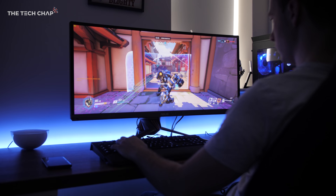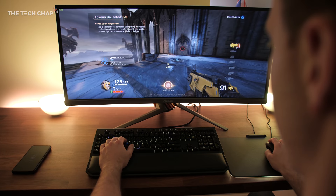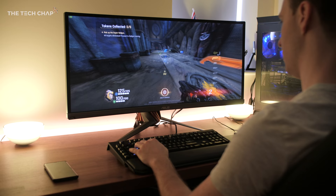Overwatch works well, but I think Quake Champions is even better. You get an orangey fire effect on the menu screens, and then in-game when you run over health or armor it flashes blue or green. The lights also flash to match the color of the gun you pick up.